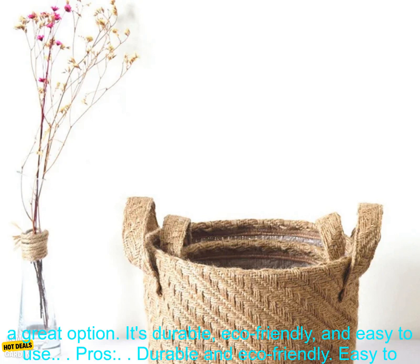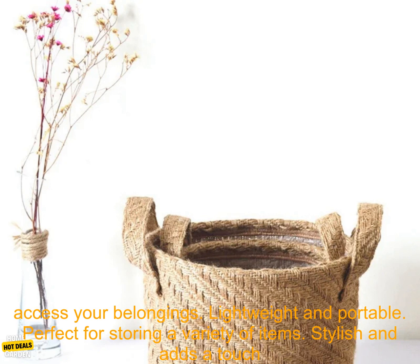If you're looking for a stylish and functional way to organize your home, this jute woven cloth flower pot storage basket is a great option. It's durable, eco-friendly, and easy to use.